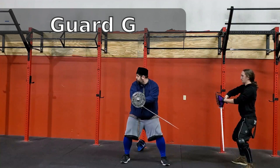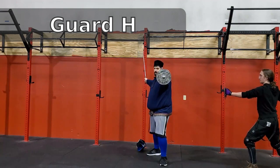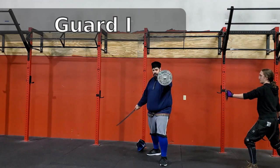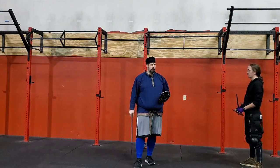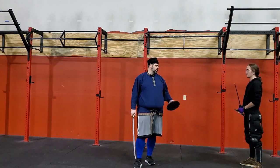Then from here we go to our profile guards: H and I. We're not going to cover striking from the profile guards today, although we are told that they make very powerful strikes, which we'll cover in another video.